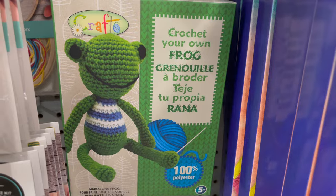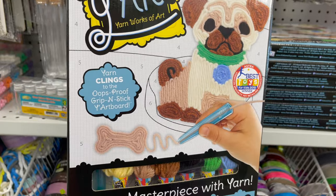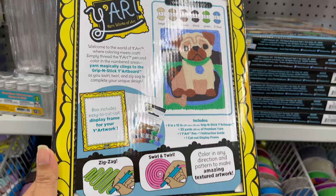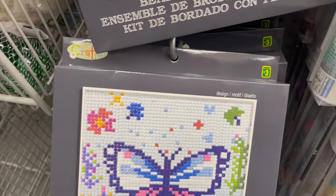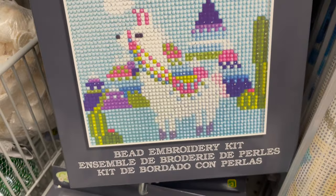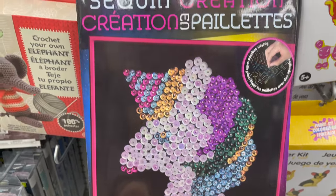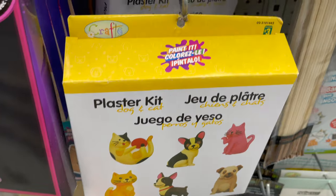This is a grip and stick yarn kit, a complete kit you can get only for $4. This is a bead embroidery kit only for $3, and they have so many other styles to choose from. And this is a sequin kit you can get only for $2.50.